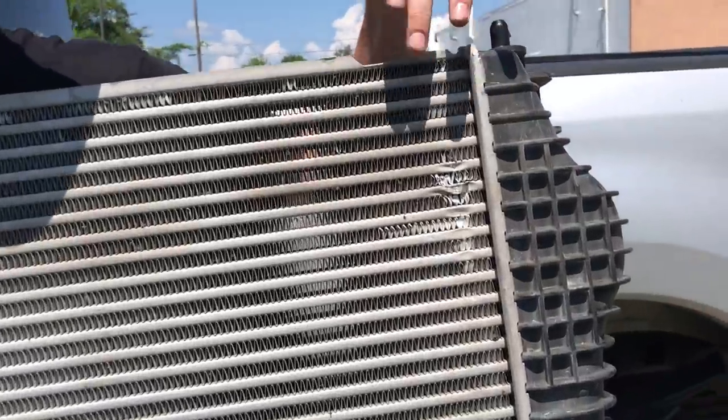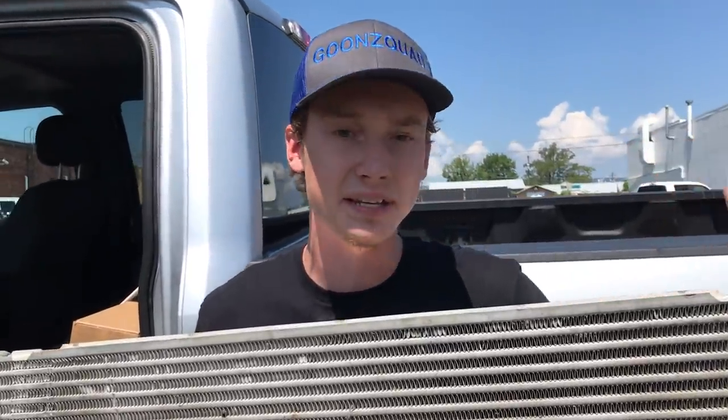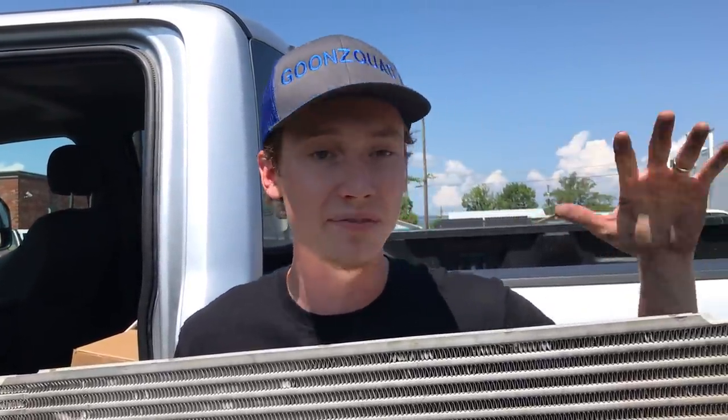Before we start throwing that front end together on the GMC, we do have a little bit of damage on our intercooler, so we're going to go ahead and take it to the radiator shop and test it. If it has any leaks in it they're just going to go ahead and fix it for us, so let's take it straight there.